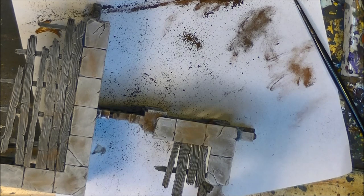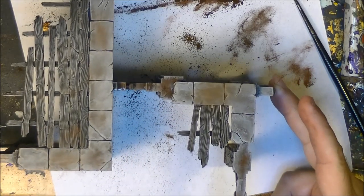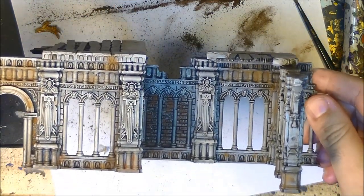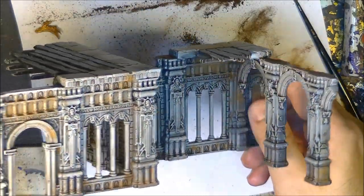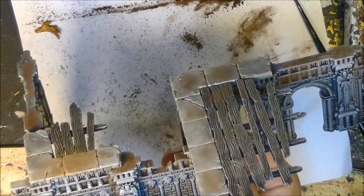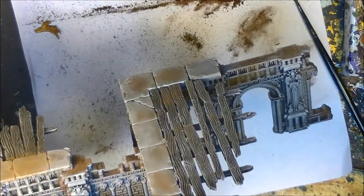That's all to paint the ruins. This is how I do the ruins for Warcry. Once you've done the weathering, to fix all the pigments there are two ways: use a special solvent to fix the pigments, or varnish everything with a matte varnish — and then the pigments will be fixed and trapped in the varnish. I'll use a spray because it's easier. I hope you find this interesting — please let me know what you think. Thanks a lot for watching and see you again later!